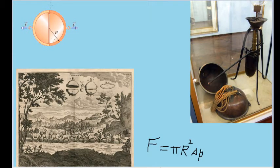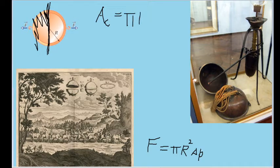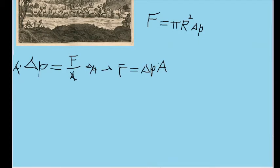Because we are trying to separate the hemispheres, the effective area is the circular cross-section where the hemispheres connect. Since the forces are equally balanced, we can simplify by focusing on only a single hemisphere. The area of a circle is π times the radius squared, so substituting this in gives us F = ΔP × πR², or rearranging, F = πR²ΔP.